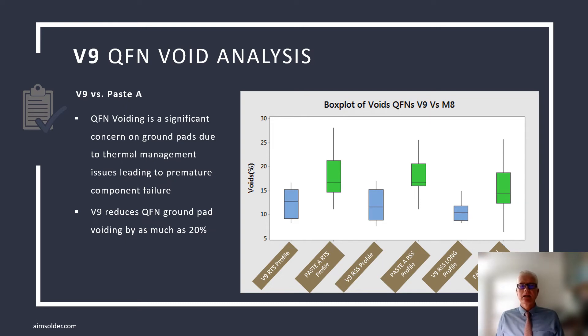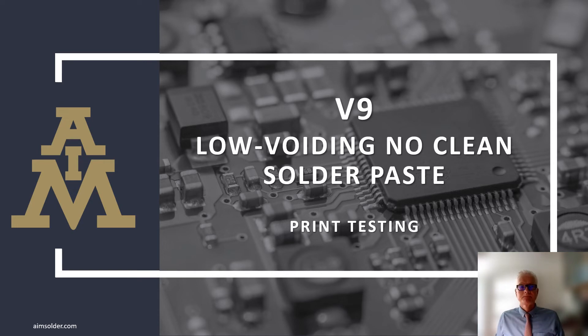IPC guidelines for permissible void percentage on QFN ground pads is less than 50%, but everybody wants far less. A low-voiding paste is great, but if it doesn't print well, it's not going to meet the needs of the customer. Not only does V9 reduce voiding, it also prints fine feature devices as well as its predecessor, M8, and many competitor products.